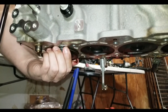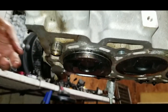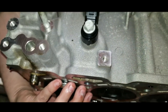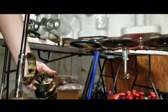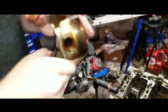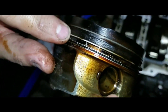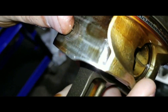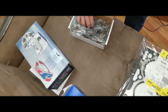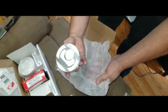Early models of the 2.0 Ecotec experienced piston failures within the first few thousand miles. GM quickly addressed these issues, and later models are less prone to this problem. However, the stock pistons, made of cast aluminum, are not very robust. They perform adequately under normal conditions but may fail if the engine is boosted for more power. For those seeking enhanced performance, upgrading to aftermarket forged aluminum pistons is recommended.